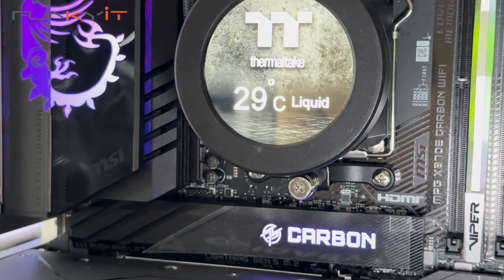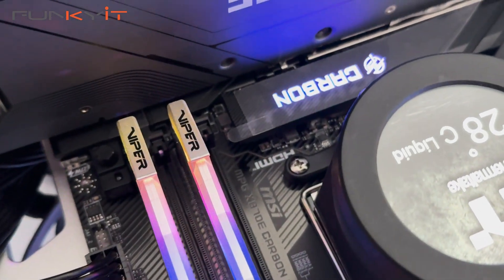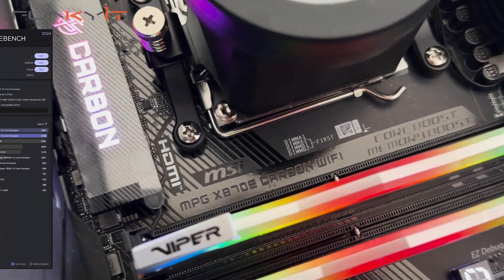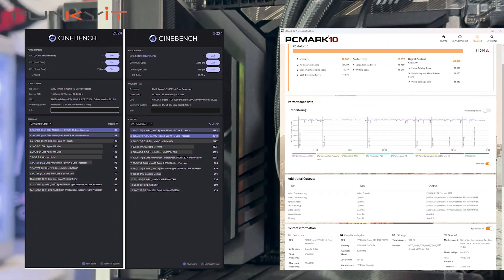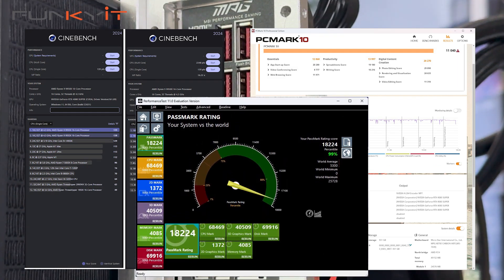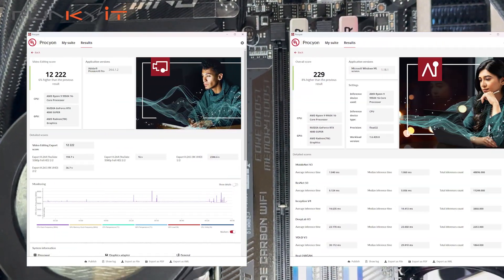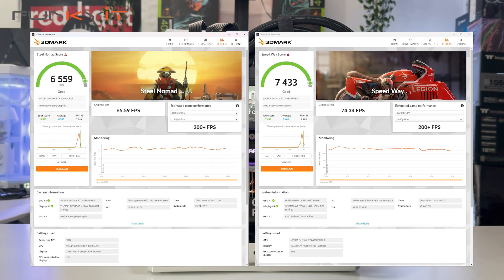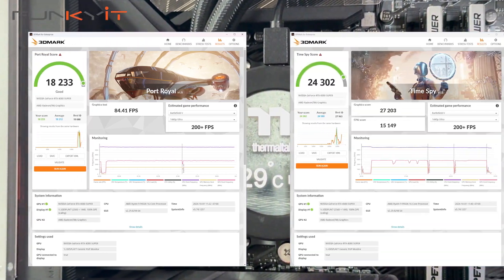The MSI MPG X870E Carbon Wi-Fi motherboard is targeted at the enthusiast gamer and users at the upper end of the mainstream market. It's surprisingly feature-rich for a gaming motherboard. During our tests, we managed to get excellent scores across all our benchmarks. For Cinebench 2024, we got 2,248 points for multi-core and 139 for single-core. For PCMark 10, we scored 11,040, and 18,224 for PassMark 11. We also scored 12,222 for Procyon Video Editing Benchmark and 229 for the AI Computer Vision Benchmark. For 3DMark Steel Nomad and Speedway, we got 6,559 and 7,433 respectively, and for Port Royal and TimeSpy, we got 18,233 and 24,302 respectively.